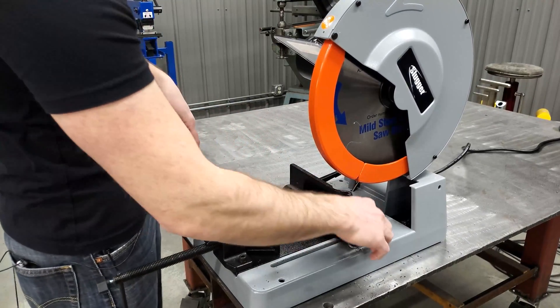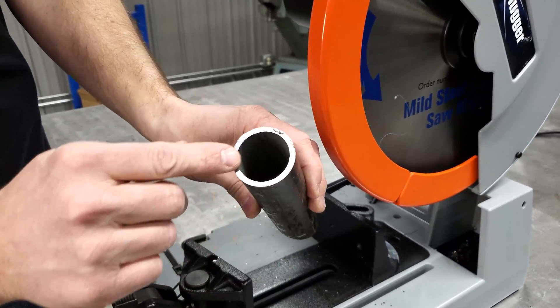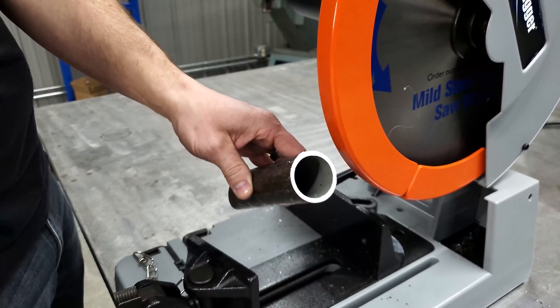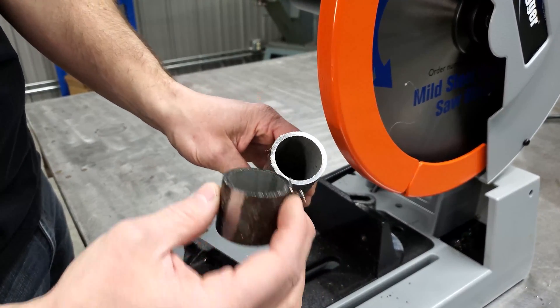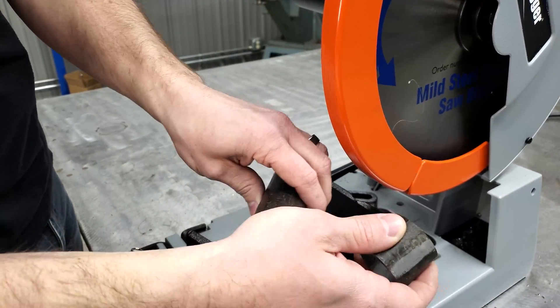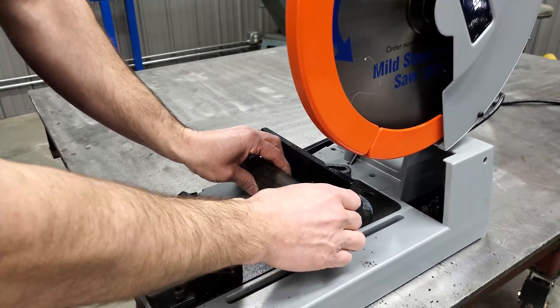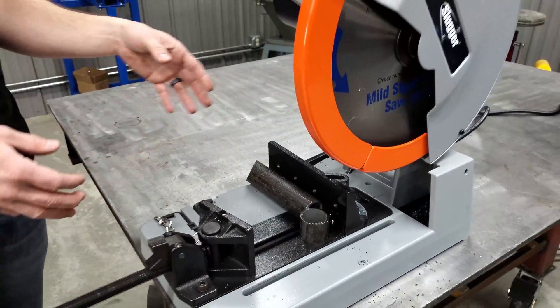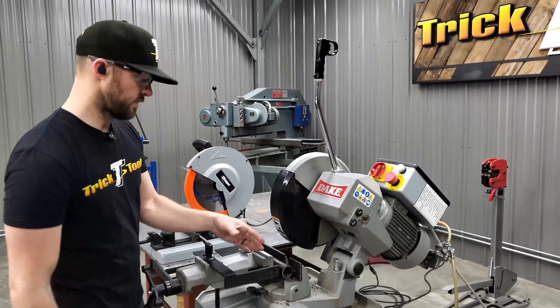I'll loosen that and slide this back pretty quickly. On your side here, not much burr at all — you can deburr that pretty quick, but it's a nice clean cut and it's cold — you're not going to burn yourself on that like you would on a traditional abrasive style saw. That is the cut on this Slugger TCT saw.